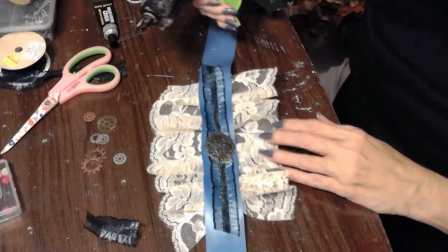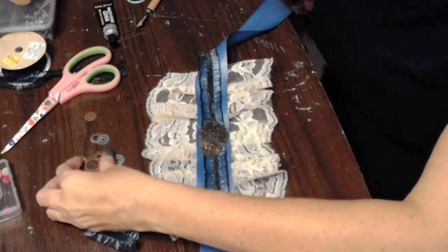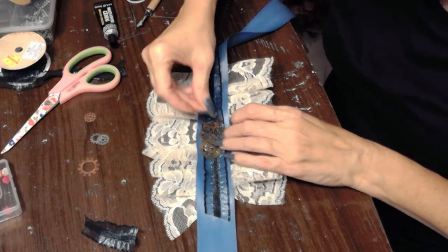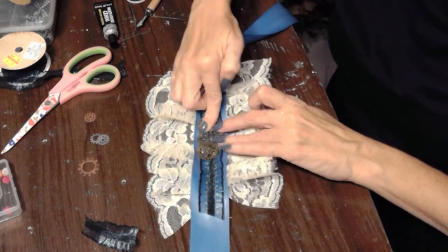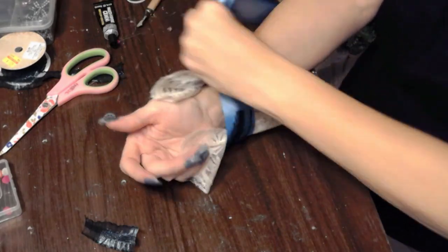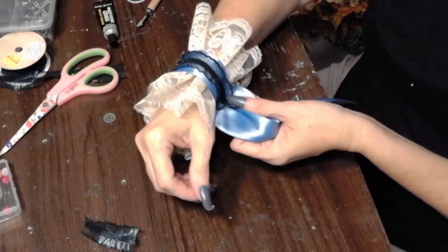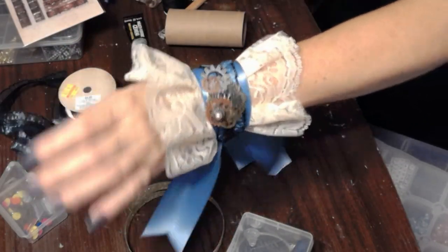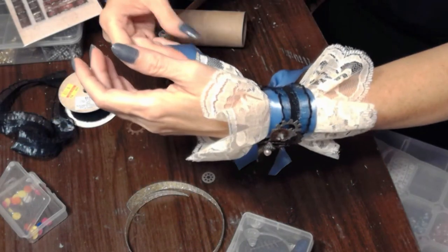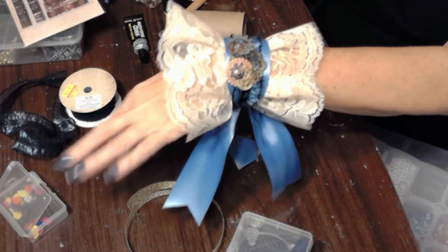Before I tie it on, I'm going to add some lovely steampunk embellishments — a little buckle, some gears and pearls, whatever I can find. All of this steampunk embellishment you can also find at hobby stores like Hobby Lobby. Here I'm just tying it to my wrist. You could put this on after you've put on your blouse to give it a little steampunk flair — any long sleeve shirt is now perfect for a steampunk costume, and it didn't take that long or that much money.